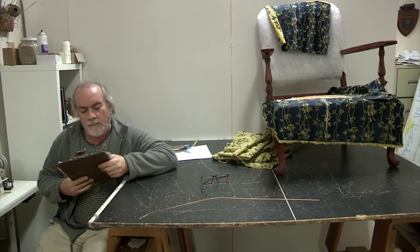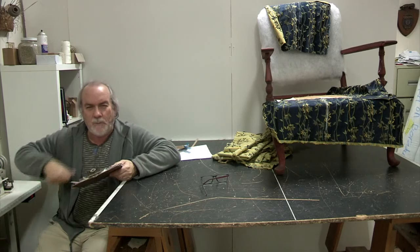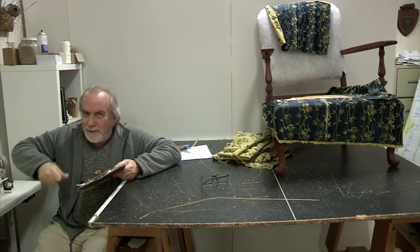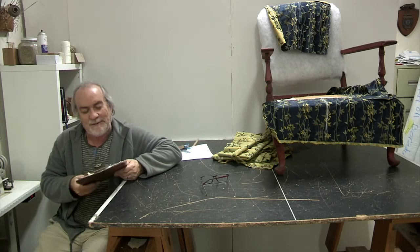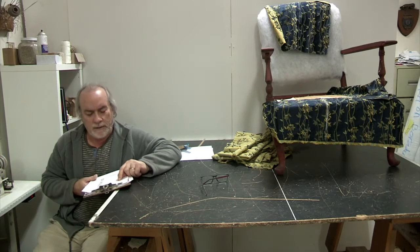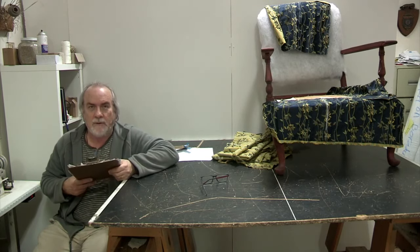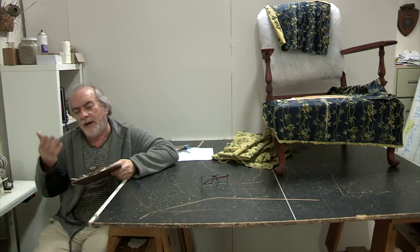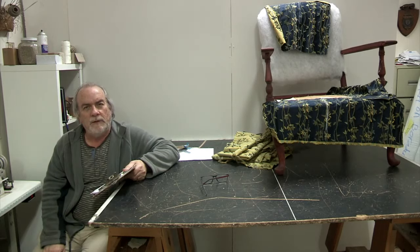Someone asked on one of the videos how many yards of fabric are needed for a piano bench — I think it was the crank piano bench my son put some crazy graphics on. That ottoman took about 2.5 yards of fabric, though we may have had a little extra. I'd recommend ordering about 20% more fabric if you're not sure.